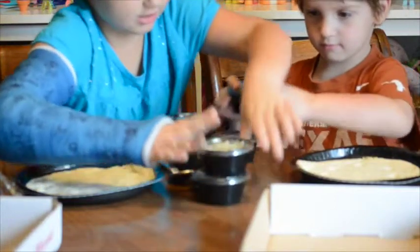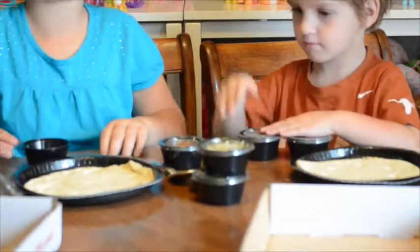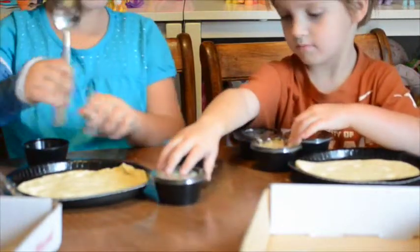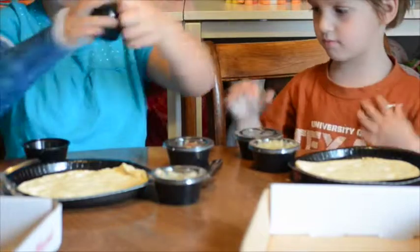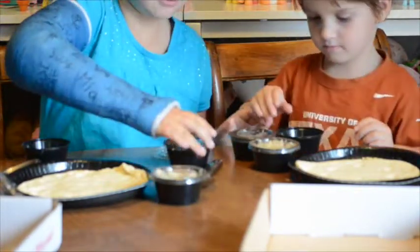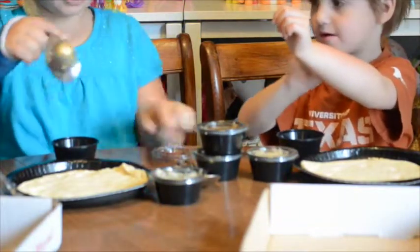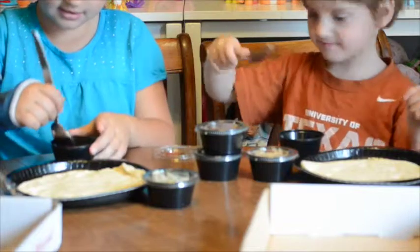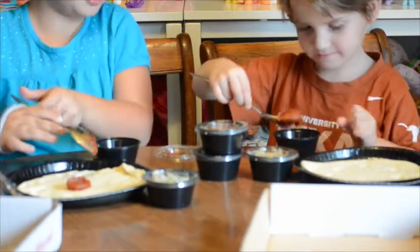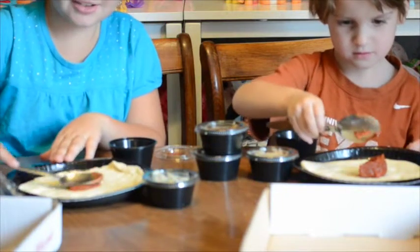I'm going to take the sauce. We have some spoons. You can use anything you want — you can use a knife or a spoon. We're going to use spoons. Now we're going to take our spoons, get a little bit of sauce on it, tap it on, and spread it around.